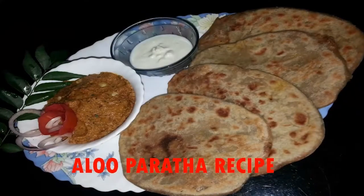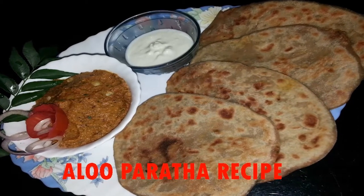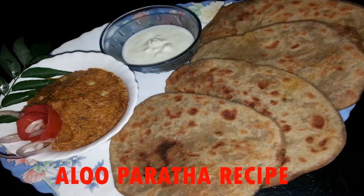Hello friends, welcome to our channel Indovision. Today we are going to teach you a quick and instant aloo paratha recipe. So come on, we'll begin with the recipe.